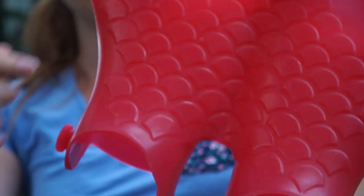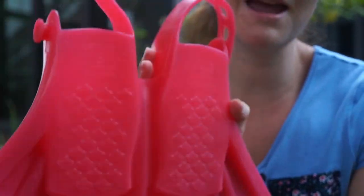Luna has a nice little scales design. This is the small size. It was designed in California and made in Malaysia.